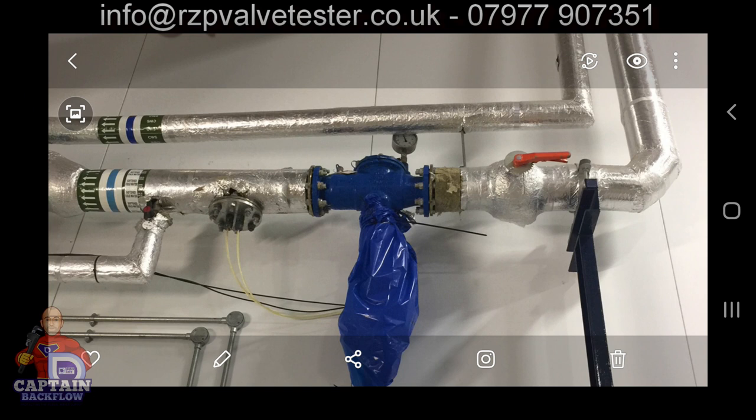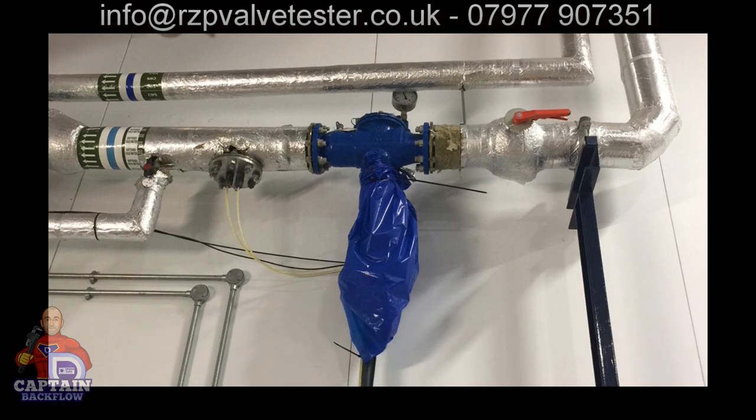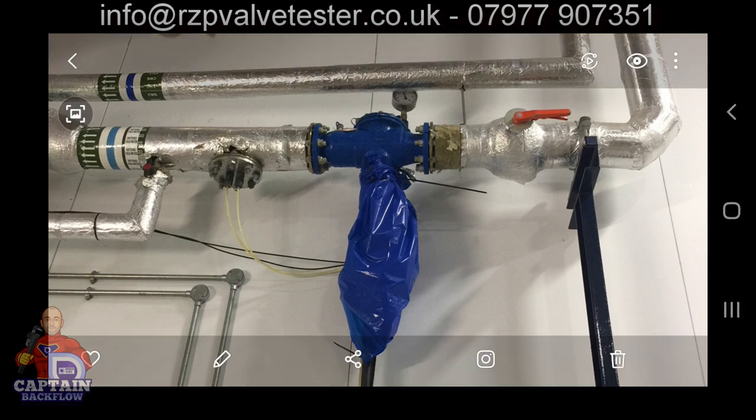This interesting one — I got sent a photo to assess before visiting. There is no strainer, no number one isolation valve, it's clearly leaking because someone has wrapped a blue bag around it. It appears to be an 80mm valve fitted about four meters up in the air. There are numerous non-compliance issues, but fundamentally it was just installed wrong from day one by a contractor the client paid good money, assuming the work was done correctly.